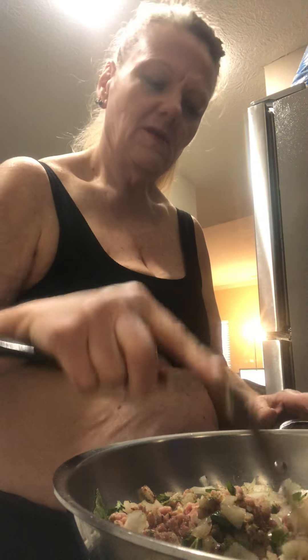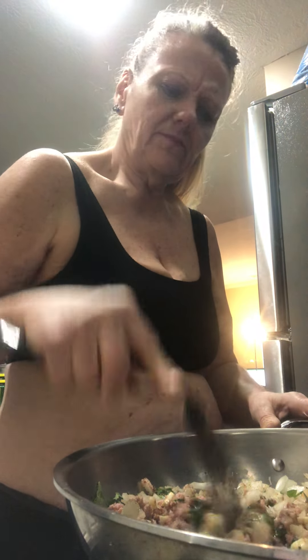We're going to add a couple of cut-up tomatoes. See, this is what I like — by the time this gets done, it gives the meat a really good flavor. And there's nothing to drain. It cooks right into the meat and there's no oil — you don't have all that extra fat and carbs from the oils.